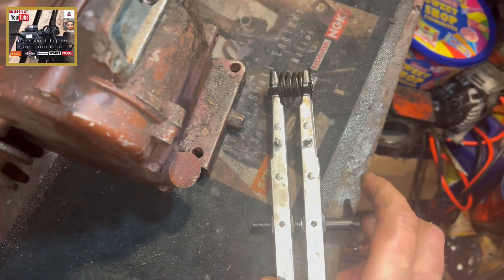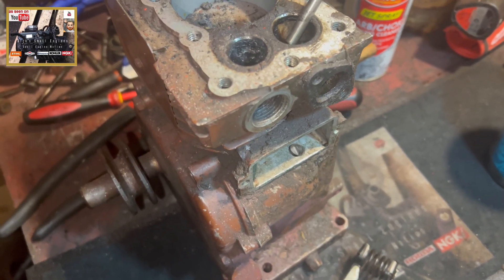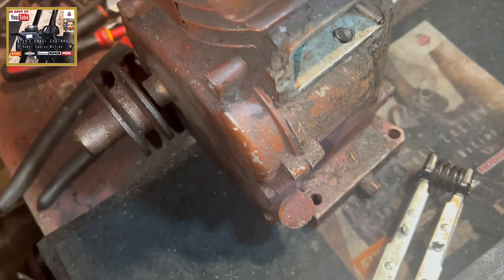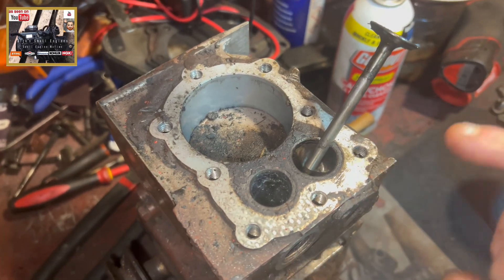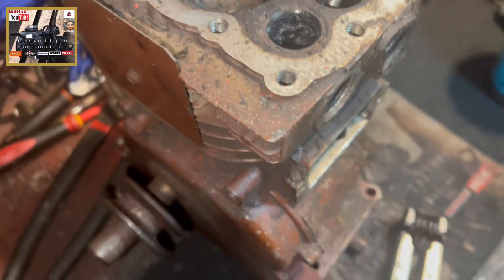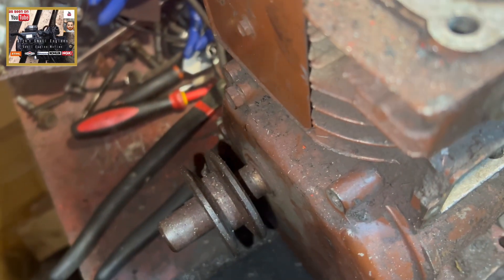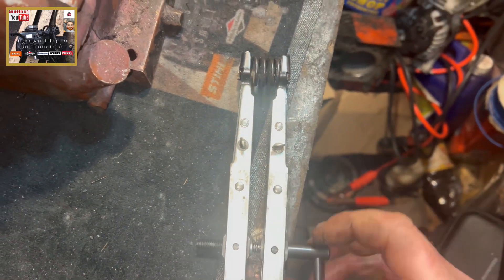I've got this set up on a three-horsepower horizontal shaft Briggs for the purpose of this. Before anyone starts saying why are you lapping valves in, look at the state of the block — the valves need lapping. I'm going to do the intake valve for the purpose of this. I'm going to try and do it with one hand — it needs winding in a bit.